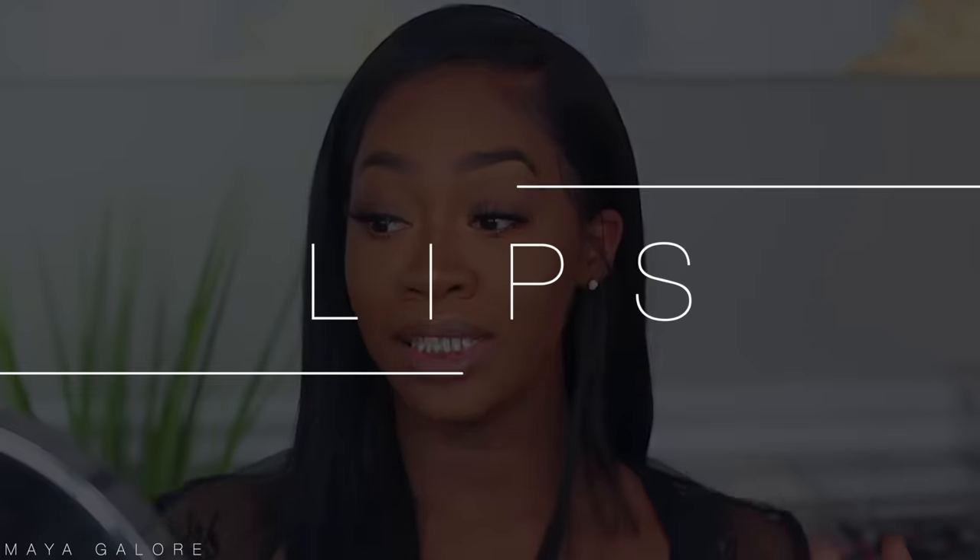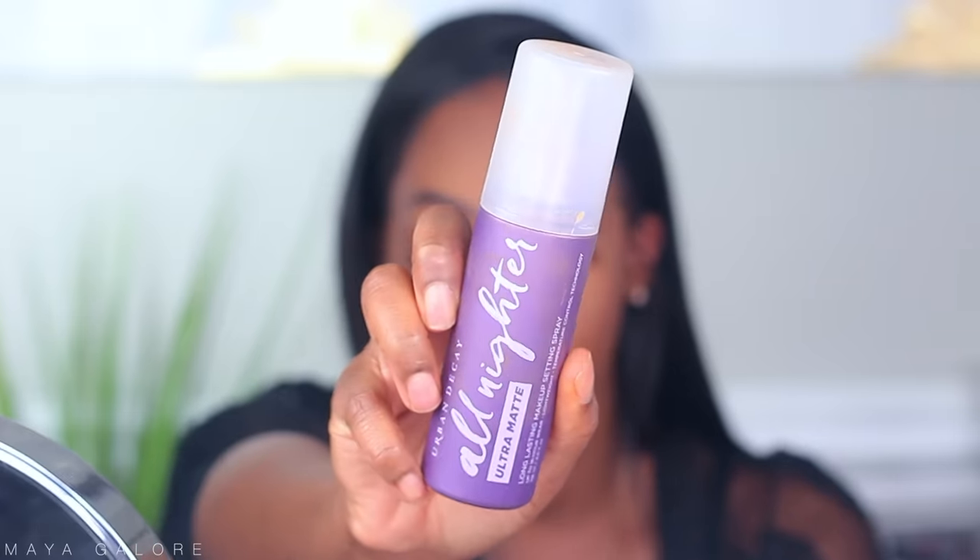From there, all we have left are the lips. I'm going to go in with a gloss from NARS — it's a very pinky lip gloss. Now we are going to set the face. Setting the face is important because it sets your makeup into place and makes sure it goes nowhere. You want to choose a formula that is long-lasting. I use the All Nighter setting spray from Urban Decay — if you are oily like me, I would totally recommend these sprays, especially the ultra matte. Hold it about this far from your face, close your eyes, pull your lips in, and spray away. Another tip: you can use the butt of your beauty blender to push it into the skin, which helps with staying power.